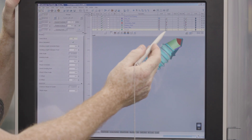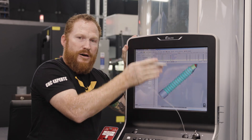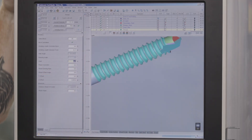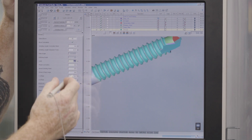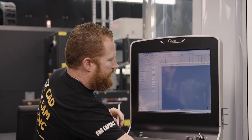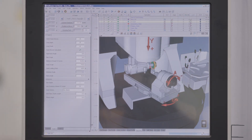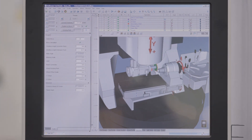We also have a different approach — we want to approach in the Y, which is up and down. Most important is our lead; we can calculate to make sure that we have the correct threads, and that's done right there. Once this is all done, we can verify the whole thing in the machine. Let's take a peek and see what it looks like from the very beginning. There's our threading — that looks good.